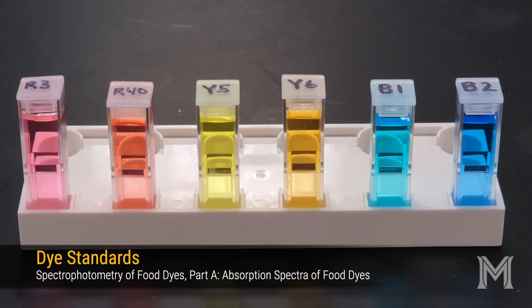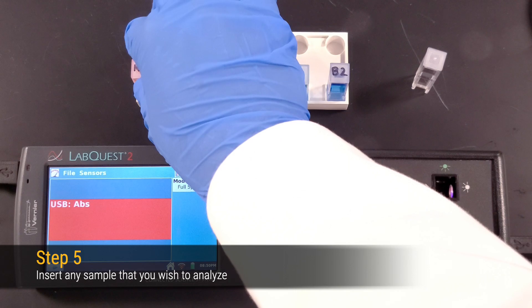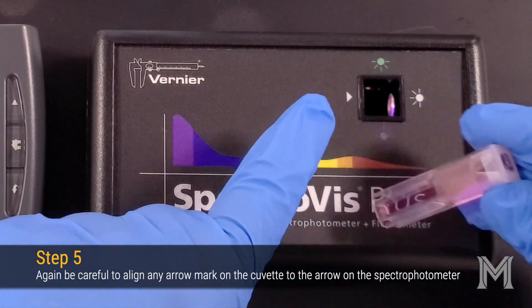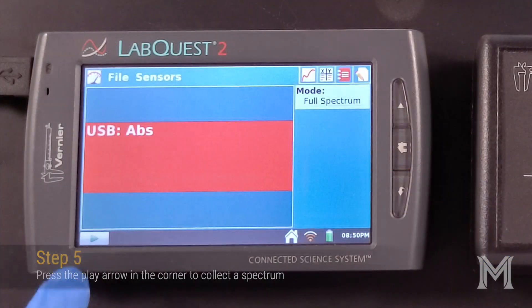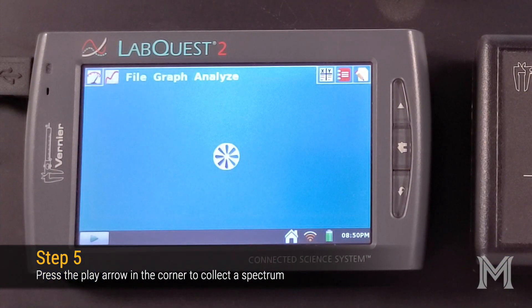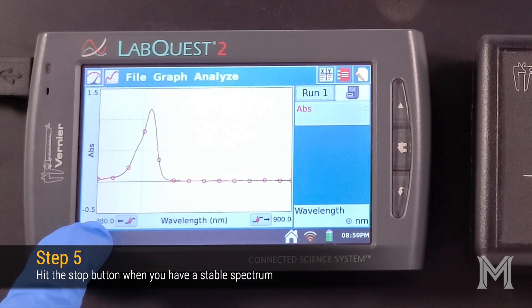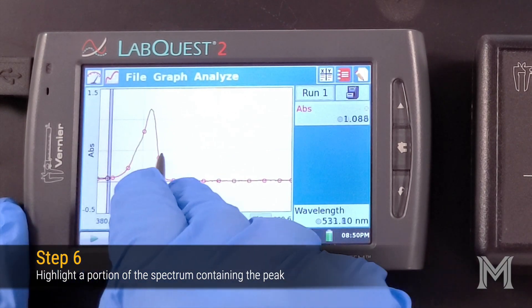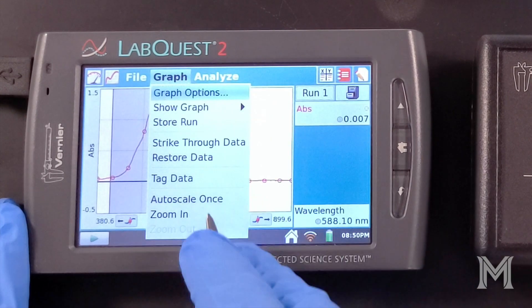You're now ready to analyze your six dye standards. Select a dye standard to analyze and carefully insert it into your spectrophotometer, making sure the arrow on the cuvette aligns with the arrow on the spectrophotometer. Use the Play button in the lower left-hand corner to record your absorption spectrum. Once you've captured a stable recording, use the Stop button to end the data collection.